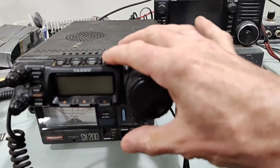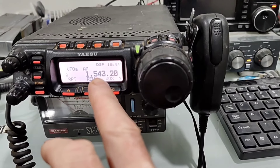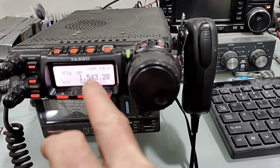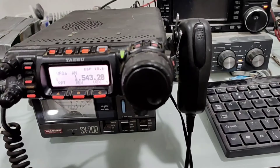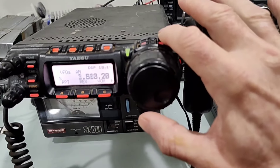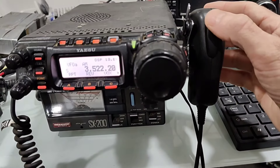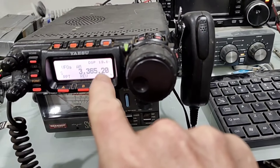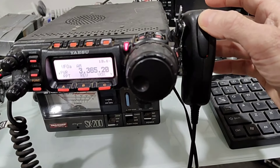I'll just point out a few more things about that. Although it's unlocked, the amateur band for 160 meters starts at 1.8. If you're down below that, it still will not unlock down there — so that's one thing to note. At 3.5, of course, that's the 80 meter amateur band. It does transmit. If I go below 3.5, it would normally not transmit — but it does transmit.